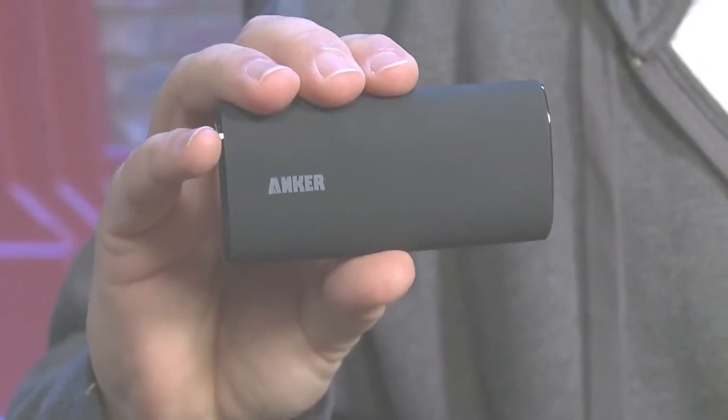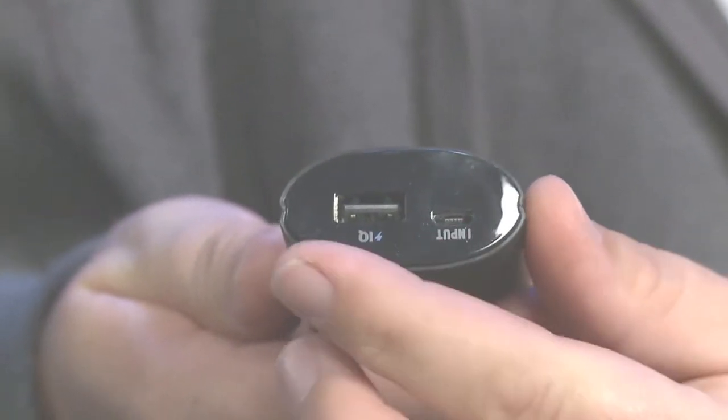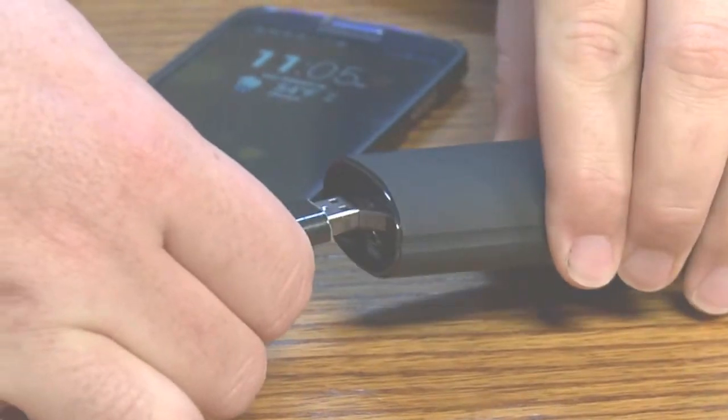As far as compatibility, they've done a really nice job on this device making it compatible with both Apple devices, Samsung devices, Nexus devices from Google — any kind of manufacturer you can think of. They've built smarts into the little plug. So when you plug in an Apple device, it recognizes it as an Apple device and outputs the correct current, doing it at AC speeds instead of standard USB charging.